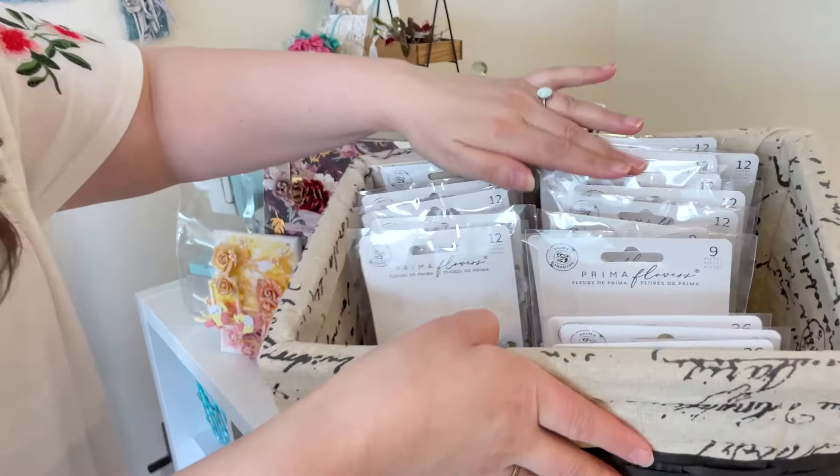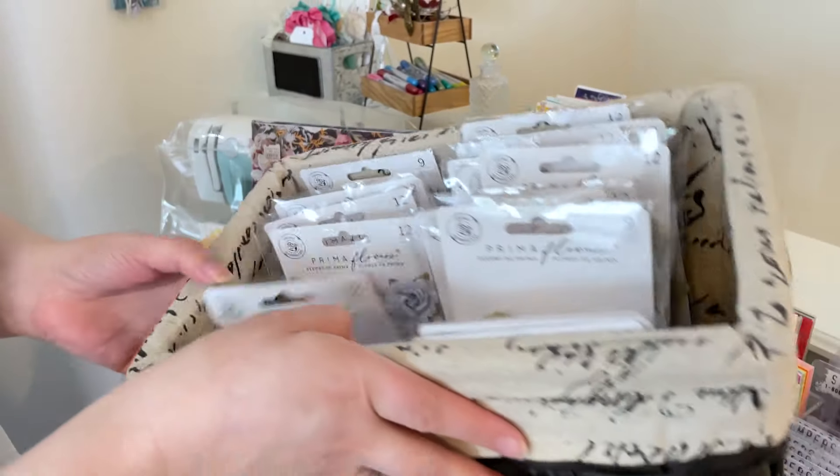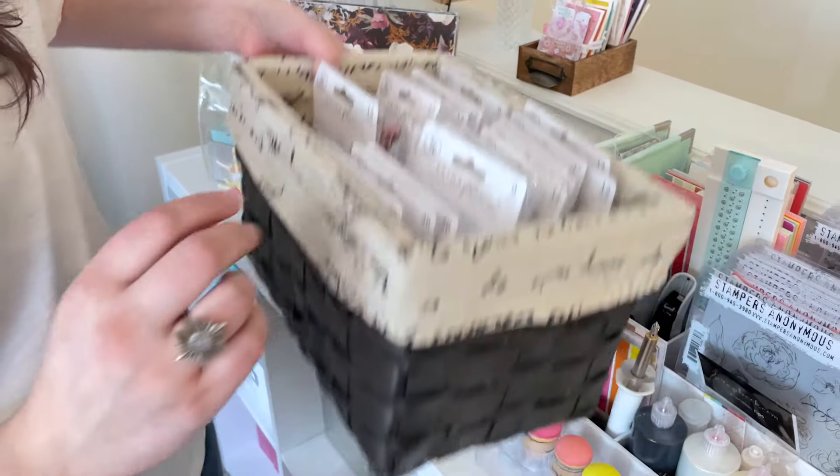I keep lots of baskets of flowers. I keep all of my Prima flowers pretty much by collection if I have a lot of them. So this is the In The Moment collection in Bohemian Heart.